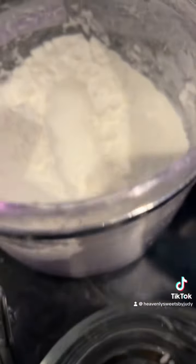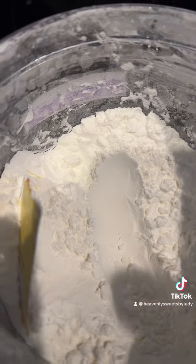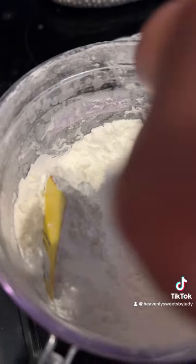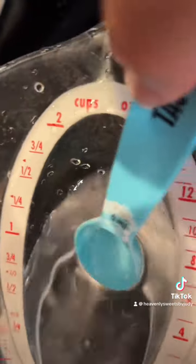You're gonna put that to cook between medium-high and high for like a minute or two. Make sure you keep an eye on it. Then next up, in a separate little bowl...